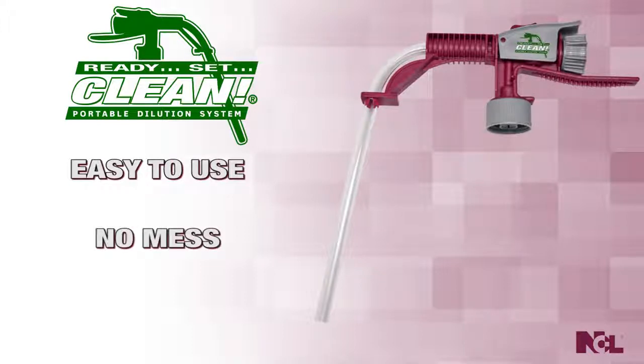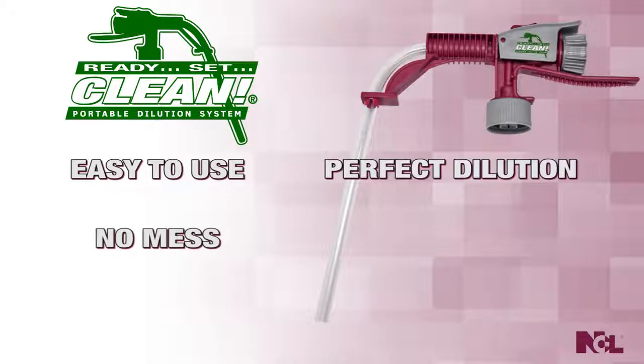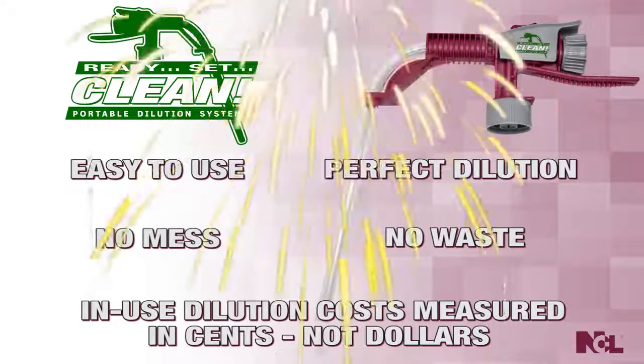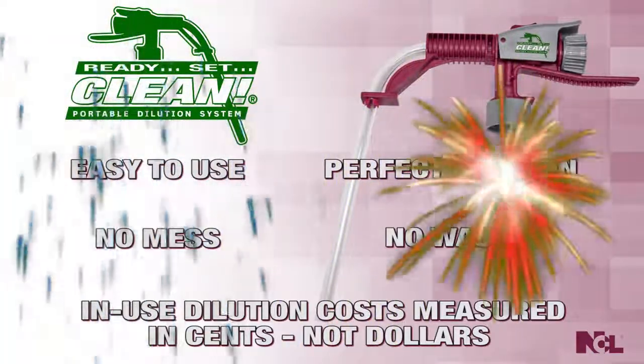And without the mess that comes with traditional dilution methods. The design of Ready, Set, Clean ensures the dilution takes place inside the container and not everywhere else, resulting in less wasted product and less wasted money. With Ready, Set, Clean, the used dilution costs for your chemical cleaners are measured in cents, not dollars.